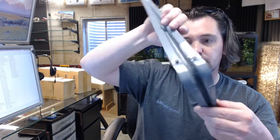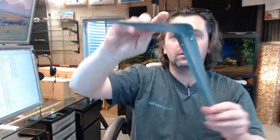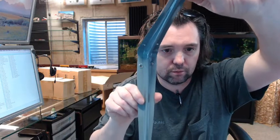There are holes provided here, here, and here, and of course on the other side — two there and one down at the bottom as well.